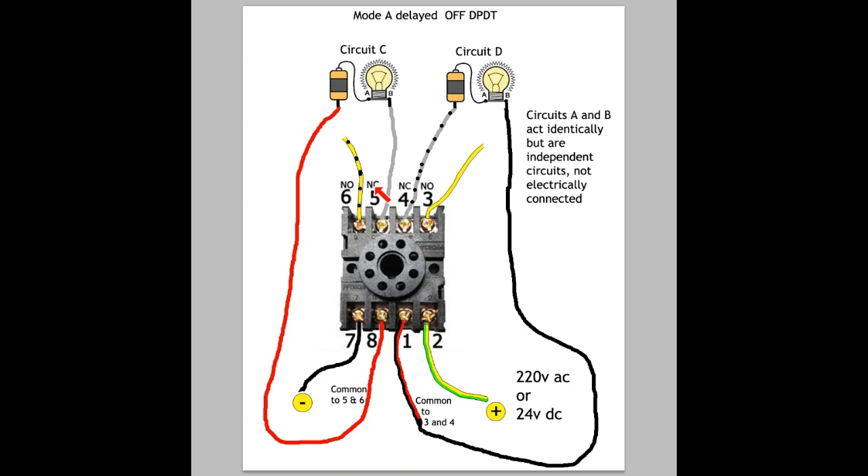NC stands for normally closed, which means on. NO means normally open, which means off. In this configuration, we have the common going to a battery, the battery going to a light bulb, the light bulb going to pin 5, which is normally closed. So normally closed means it's connected to 8 — pins 5 and 8 are connected by default when there's no current going to the coil. When the timer is set to 1 minute and there's no current going to the coil, nothing is happening; the current is just going through and the light bulb is on.